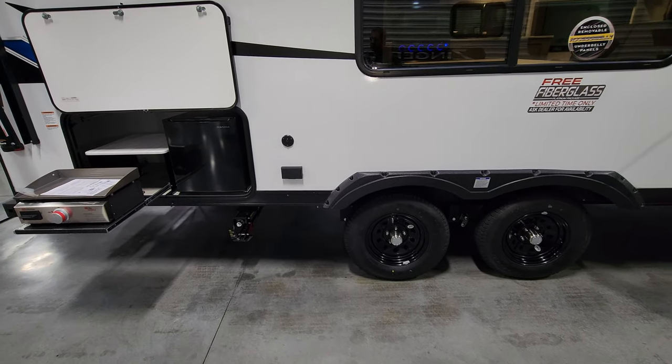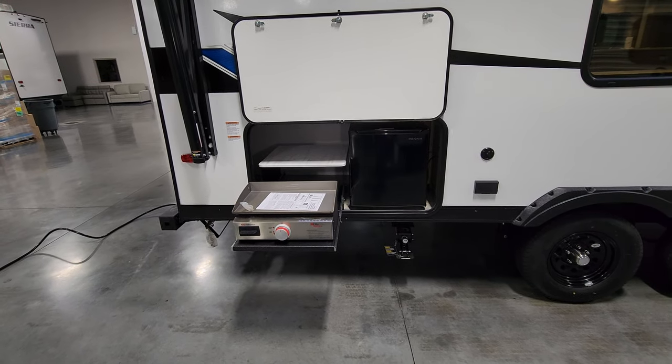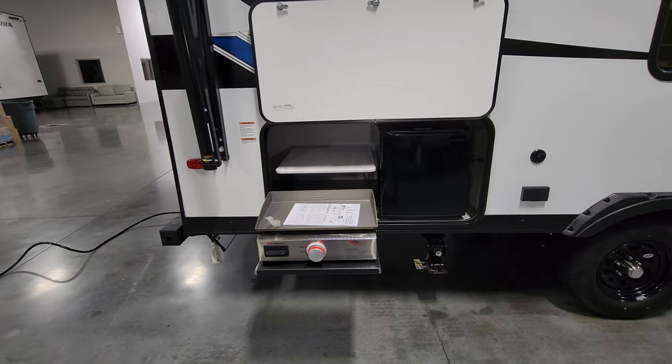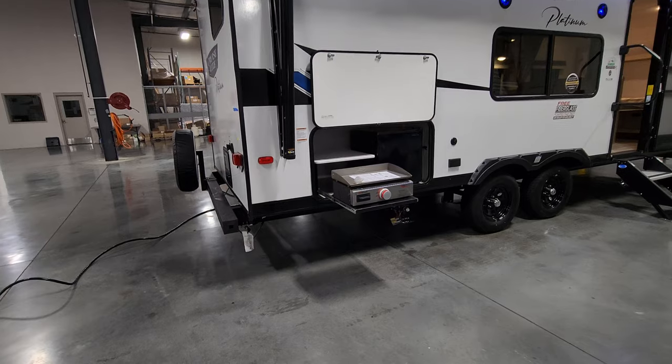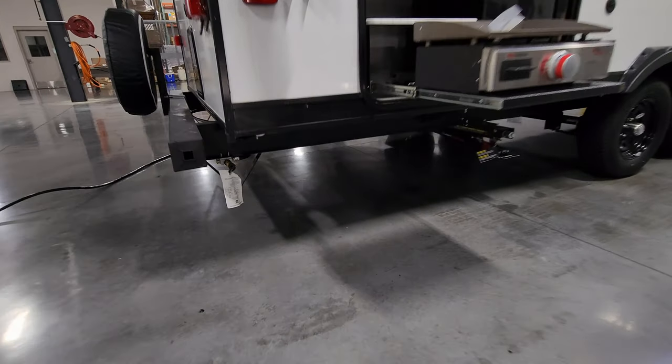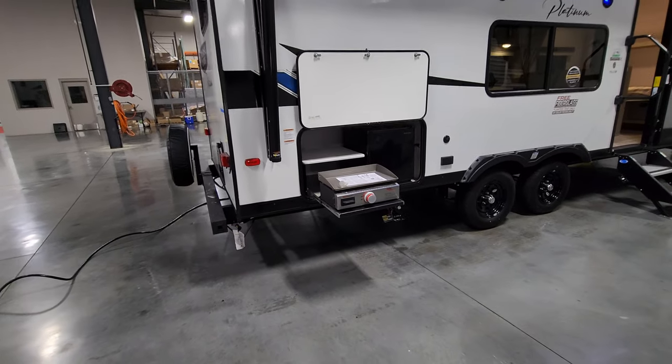Outside you also have a cable outlet and electric outlet, a little 110-volt mini fridge, and a propane griddle. The griddle plugs into a gas line hookup down here, and a hose is included to connect everything together.